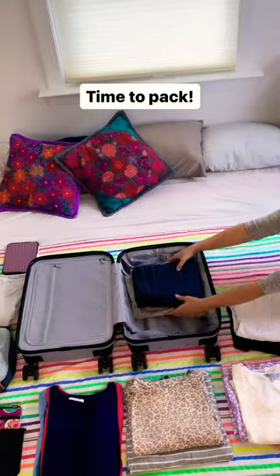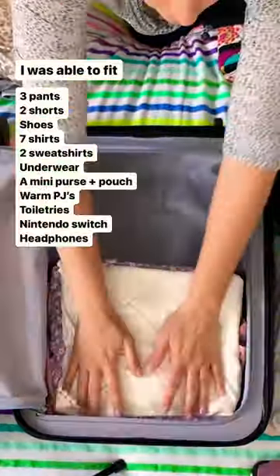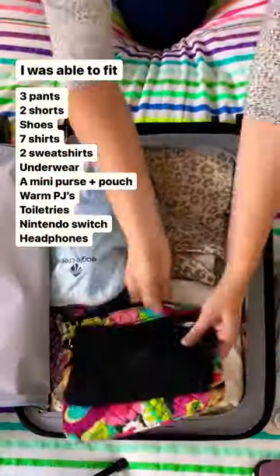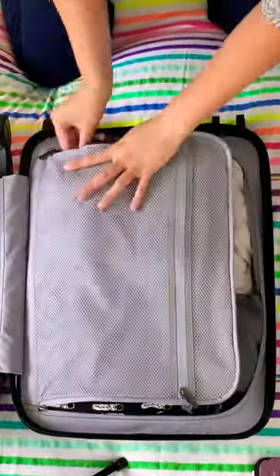Now let's pack for my trip. I was able to fit three pairs of pants, two shortboards, a pair of shoes, seven shirts, two sweatshirts, my underwear, a mini purse, an extra pouch, pyjamas, toiletries, a Nintendo Switch and my headphones.